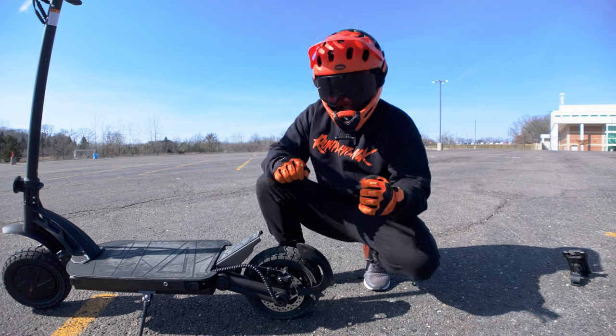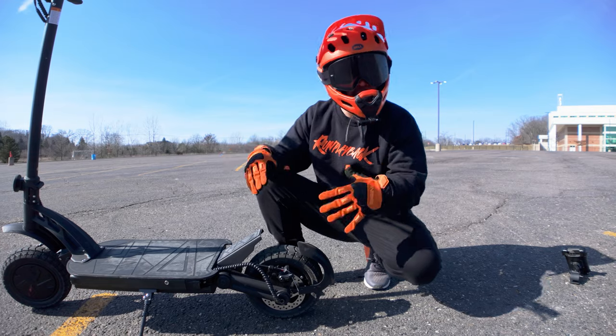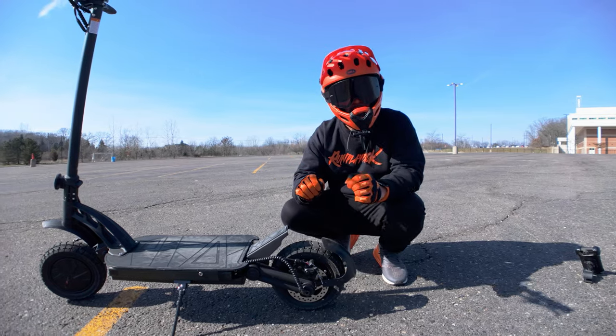When we unboxed the scooter, the brakes were really tight, so you might want to adjust them before you start riding. There's also regen built into the scooter, so there's a lot of braking power, and you want to make sure you dial that in before you ride.